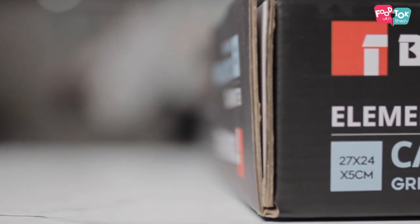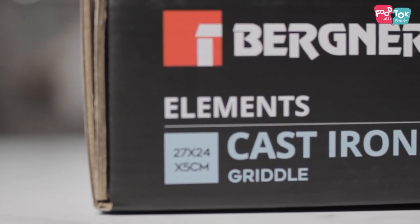So yes, what we are going to unbox now is the griddle pan. So let's see how this one looks.